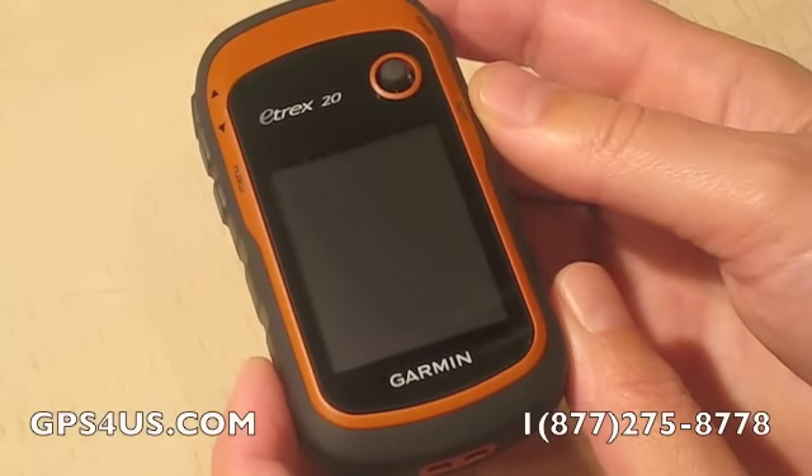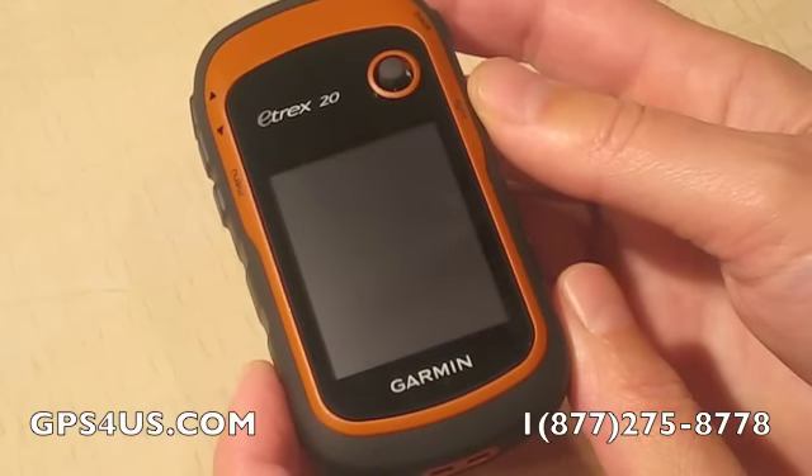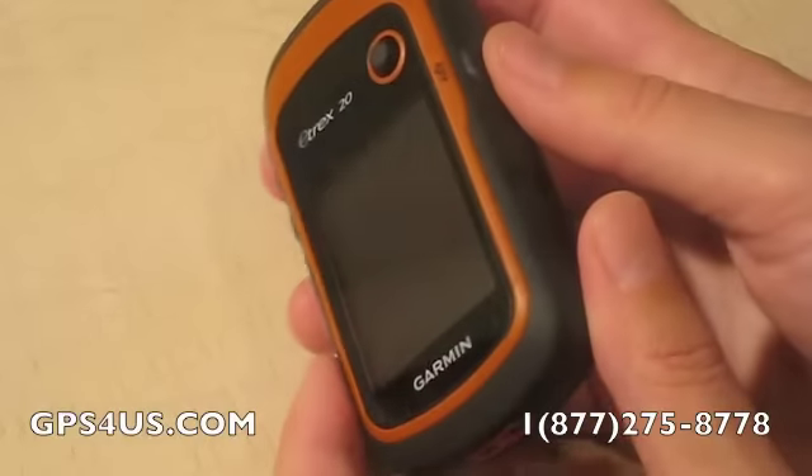Let's take a look at Garmin's recently released, redesigned and upgraded eTrex 20 handheld GPS device. Garmin's eTrex has been around for about 10 years now, with millions of units sold. Users appreciate its simplicity, accuracy, toughness and light weight.